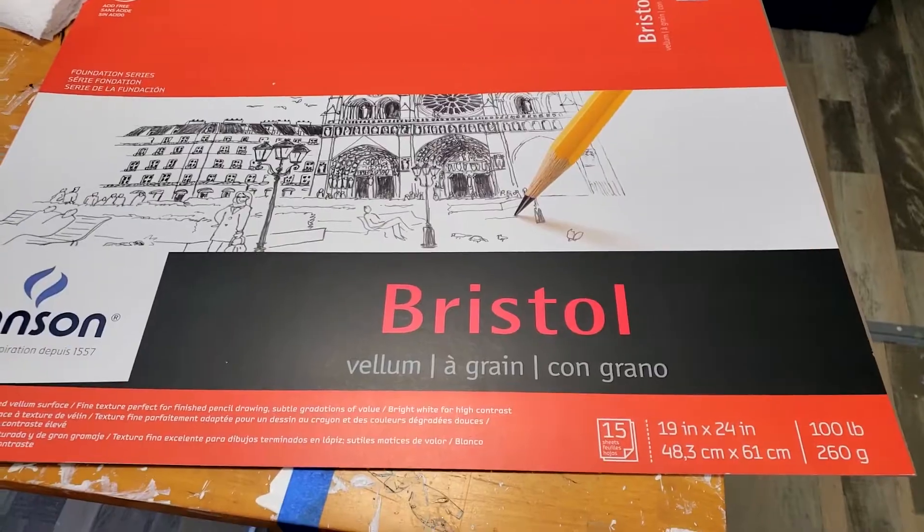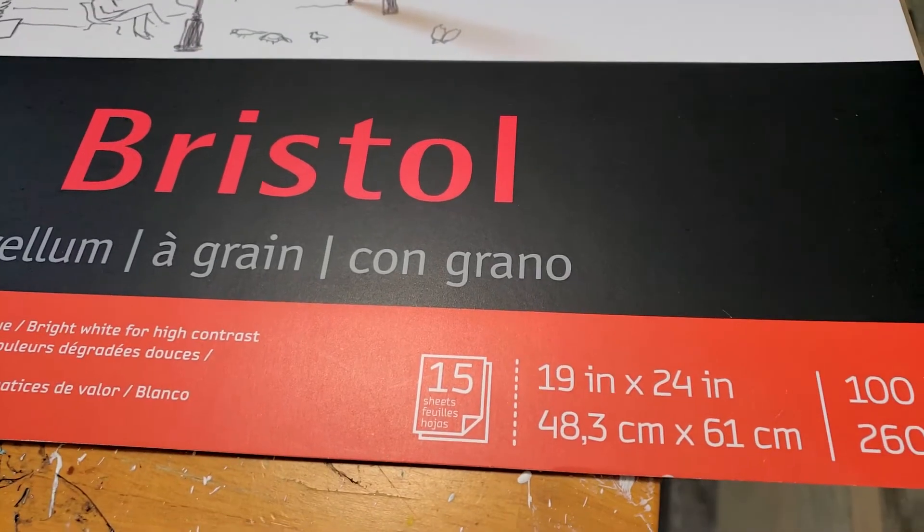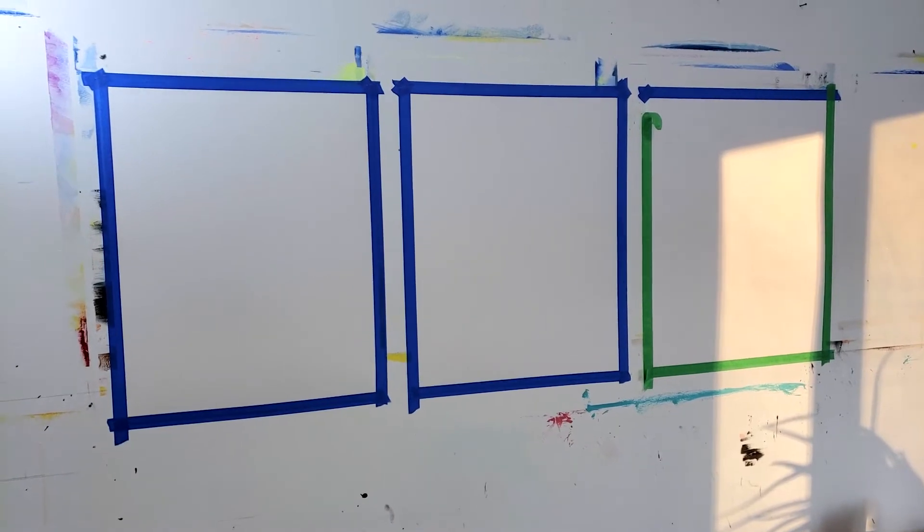Today I'll be using a large format bristol paper, 19 by 24. You can use any format that you want. These paintings will be done from imagination so the size doesn't really matter.